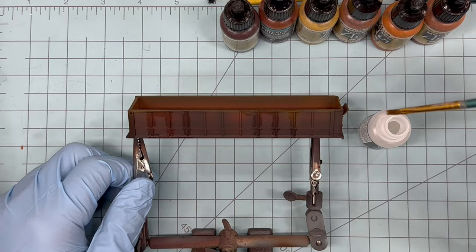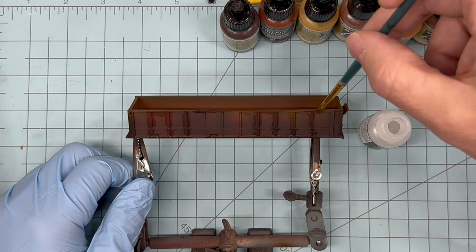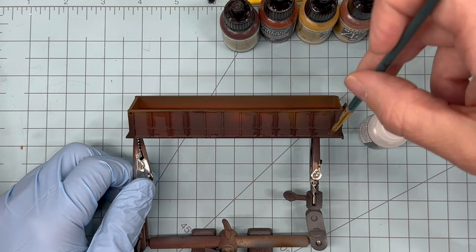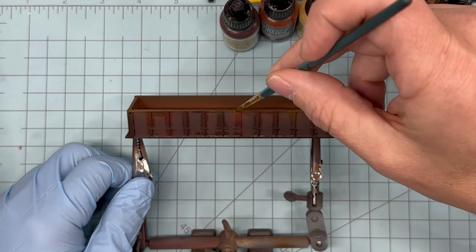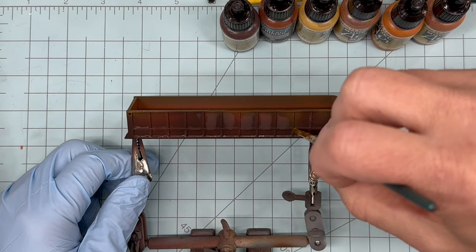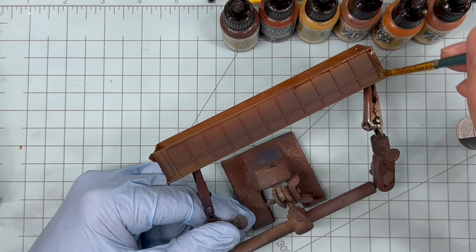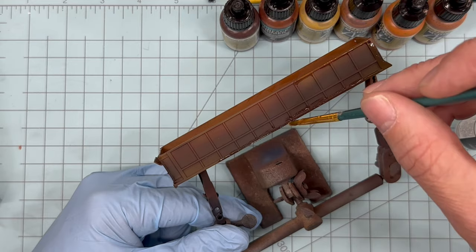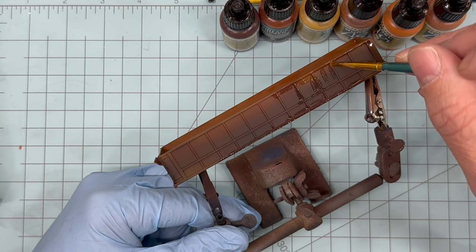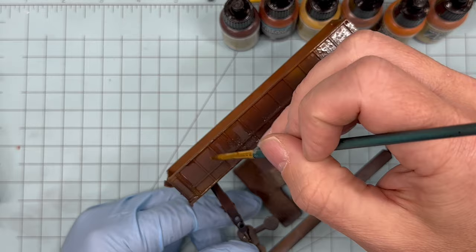It's now time to brush on the chipping medium. I'm just going to use a normal paintbrush straight from the bottle, and put a thin coat of chipping medium around all the areas where we'll want to scrape off the final paint color. Just because we put down the chipping medium doesn't mean we have to activate it, so kind of the more the merrier — that gives us more options of where to place rust marks once we apply the final paint coat. I'm going to coat pretty much the entire sides of the trailer. The only thing to pay attention to is that the application isn't too thick, since we will be putting our final coat of paint over this medium once it's dry.